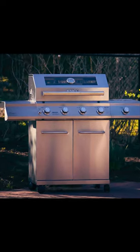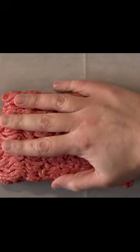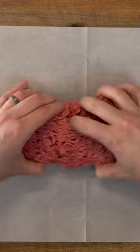Let's test if the Mesa 400 by Monument Grills can really cook 18 hamburgers at the same time. First up is our beef — 80-20 ground chuck, please.